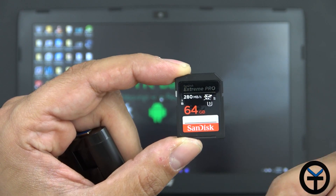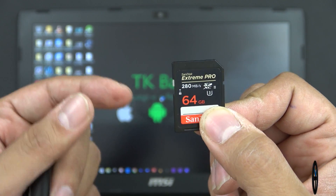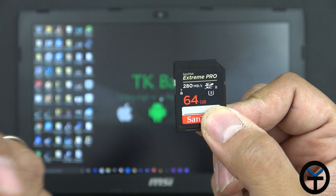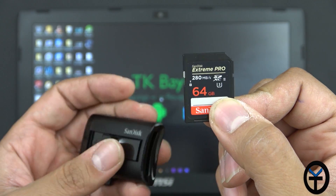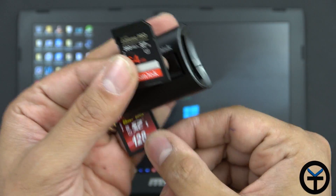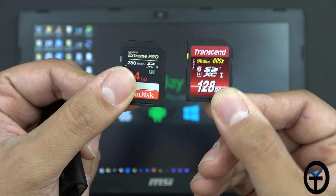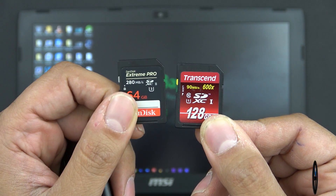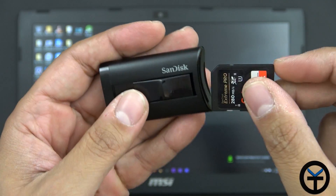This is the SDXC T2 with a 200 megabyte per second transfer rate — that's how fast we're going to be able to go. It's a 64 gigabyte card. My camera, the GH5, is compatible with this, but be aware that not everything will use it at this point. If you're doing 4K recording, especially with the new technology in the GH5, you need the fastest memory card. We're going to pit this against the 128GB SDXC T1, which is the previous version rated at up to 90 megabytes per second.